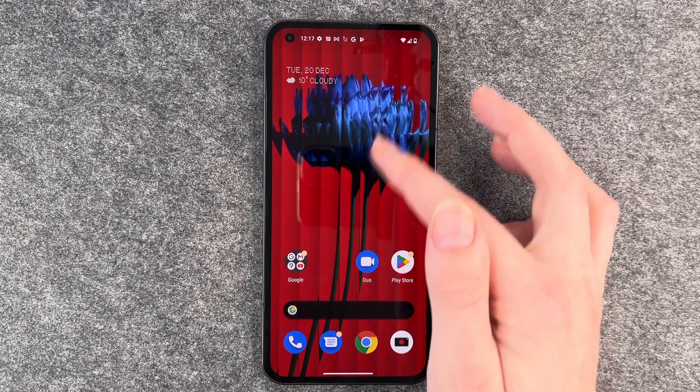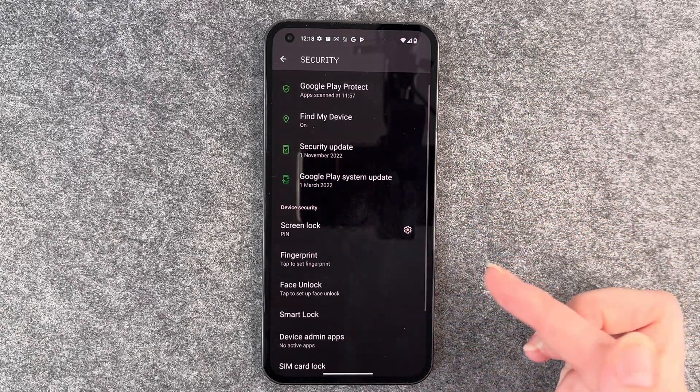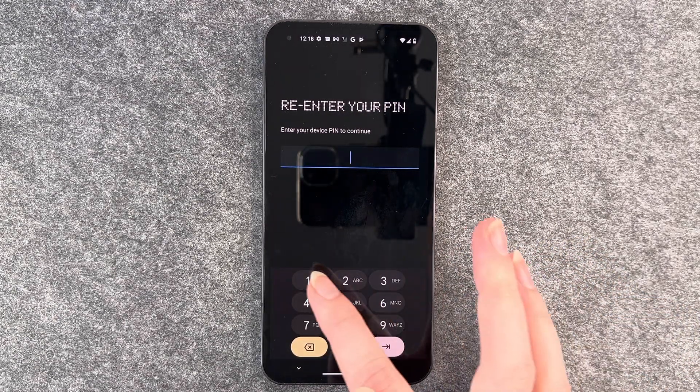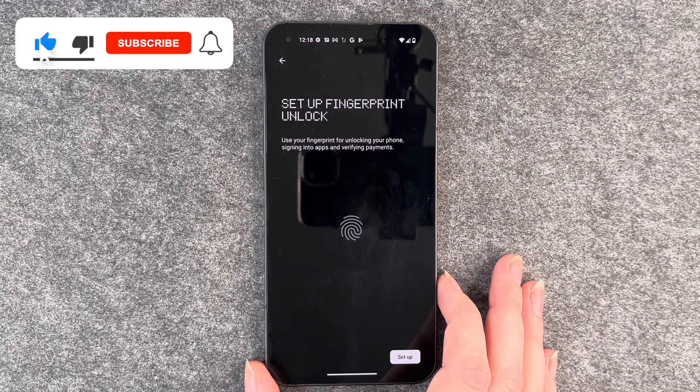For that you want to go to your settings and then click on security and then scroll down to fingerprint. We need to first re-enter our pin to confirm that it's really us, and then it says set up fingerprint.